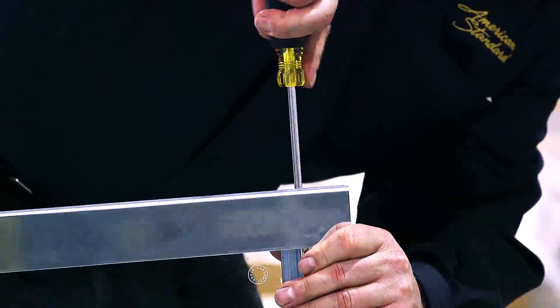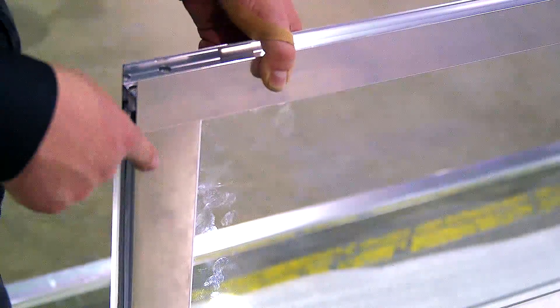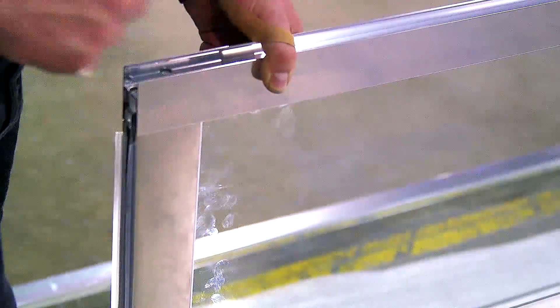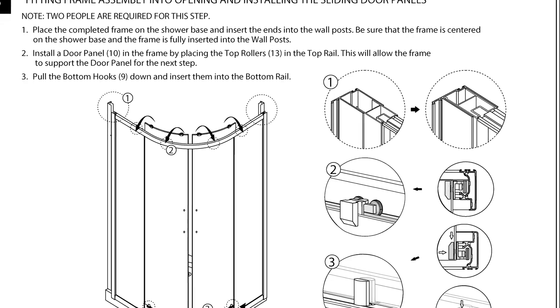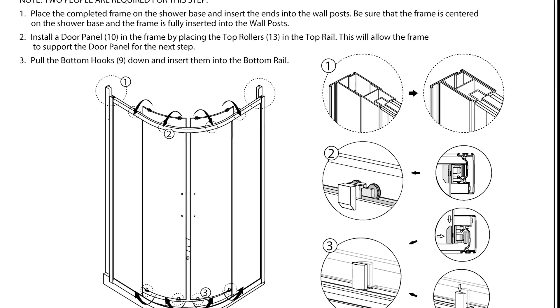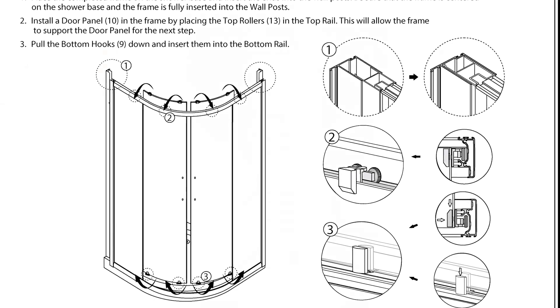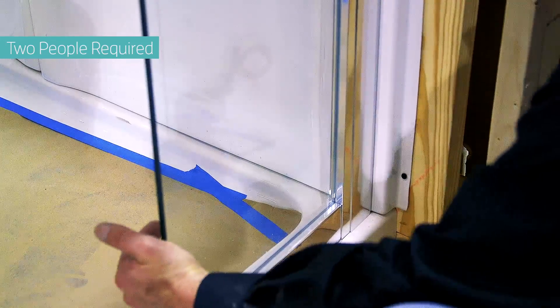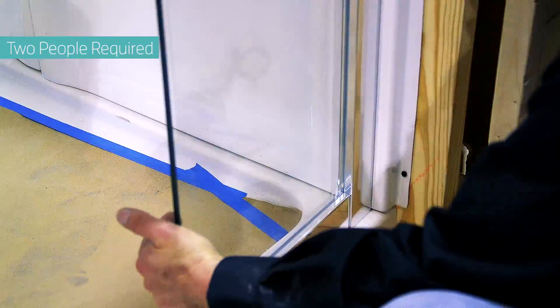Attach the fixed panels to the top horizontal rail. The fixed panel extrusion should be flush with the top and bottom rail. If not, flip the fixed panel vertically. Next, fitting the frame assembly into the shower opening and installing the sliding door panels — place the completed frame onto the shower base and insert the ends into the wall posts.